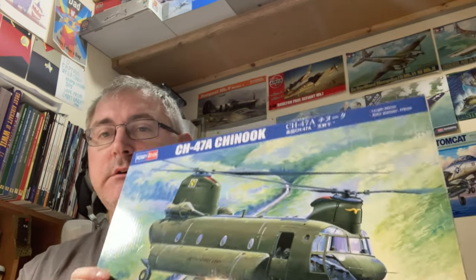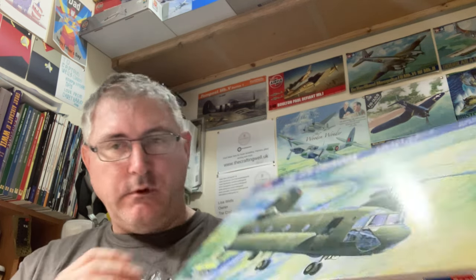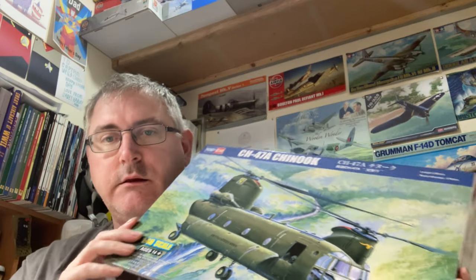Alright, back here again with another in-box review. Today we're going to be looking at Hobby Boss's Chinook CH-47A. Always wanted one of these. This is the A variant, so it's not the British version. We've got two US Army helicopters, and it looks really, really nice.